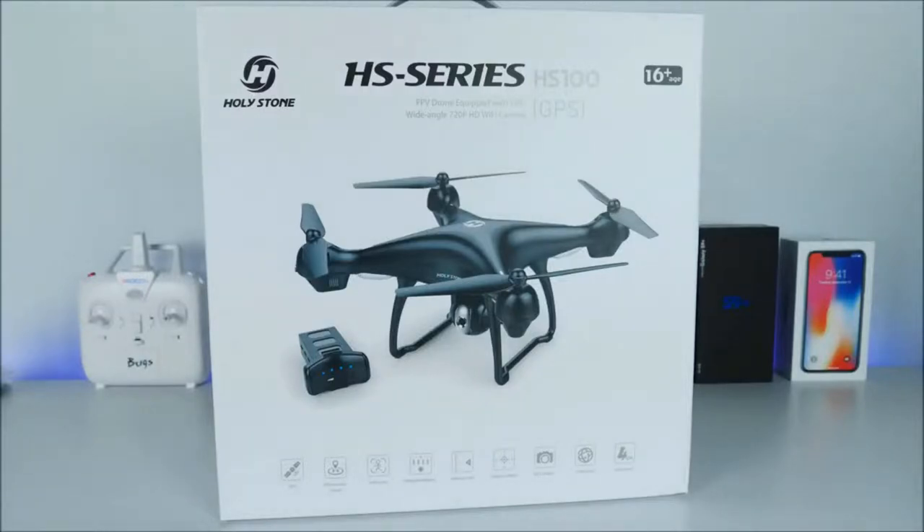Checking out here another Chinese drone with a very affordable price and this one is called the Holy Stone HS100. I picked this up directly from Amazon via the Prime service and I paid only about $250, and that was after a $30 coupon that it is currently available for this particular device.